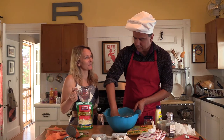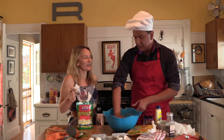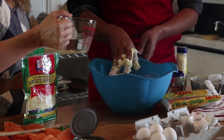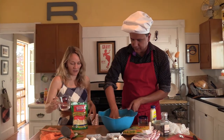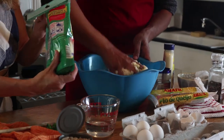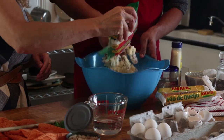What heat would you like? 350? 350 is great. So usually it's 20 minutes to bake, but it all depends on the oven — some ovens are strong. I think it's very fitting you chose a recipe from Minas Gerais because there are a lot of Brazilians here in Somerville who come from Minas Gerais.